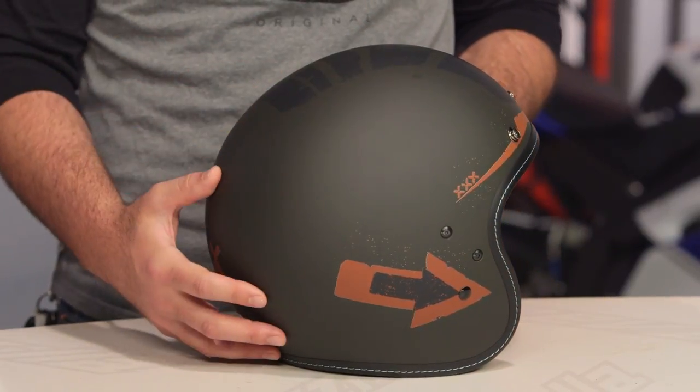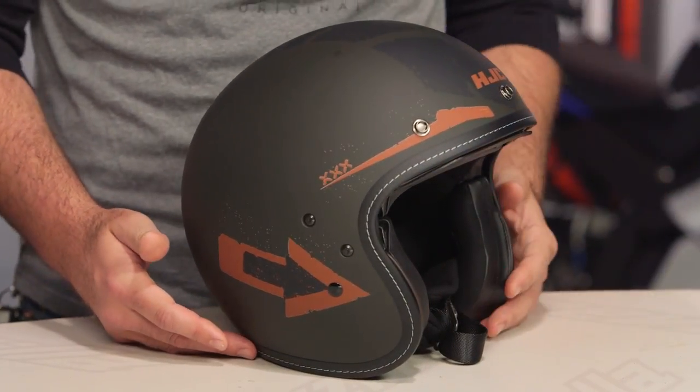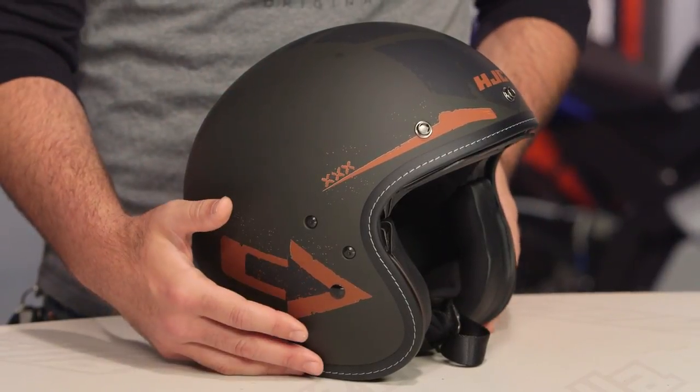With the matte finishes on this, it's going to be a little bit different than what you see with the solid colors, which are going to be done in a gloss and a metal flake option. So for those of you out there that like the idea of a retro lid — maybe you're rocking a muted color bike and you want something to kind of match that tone — this is going to be an option for you to consider.